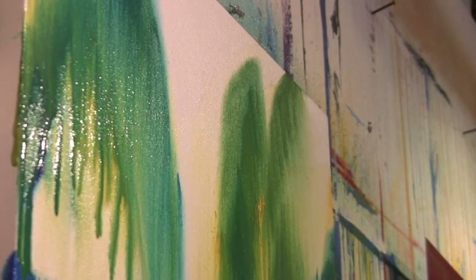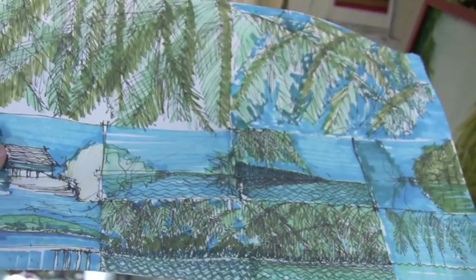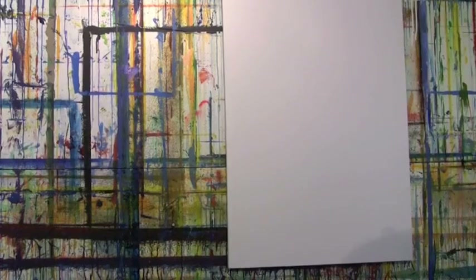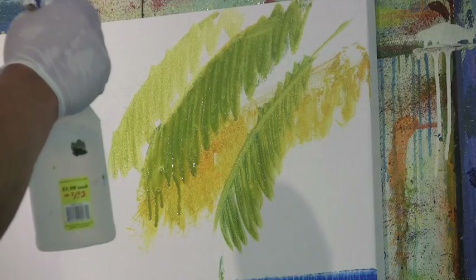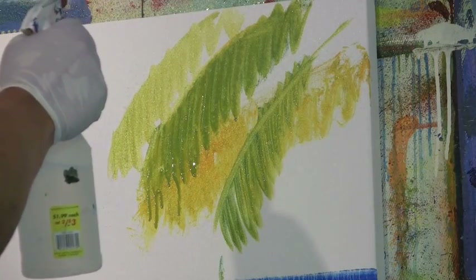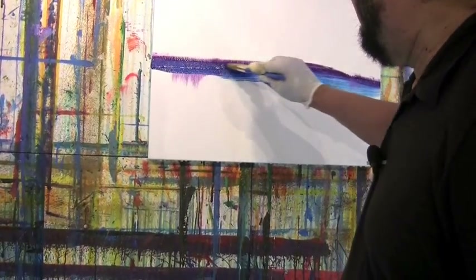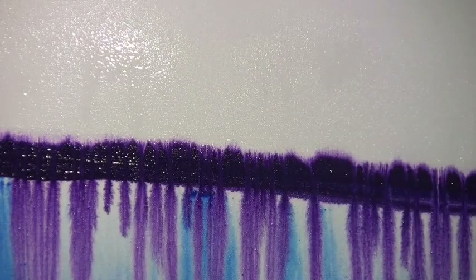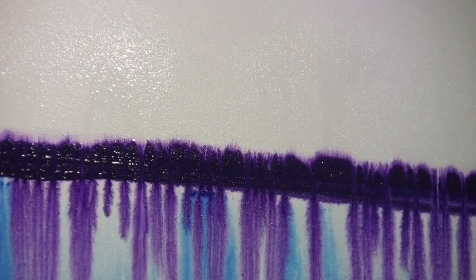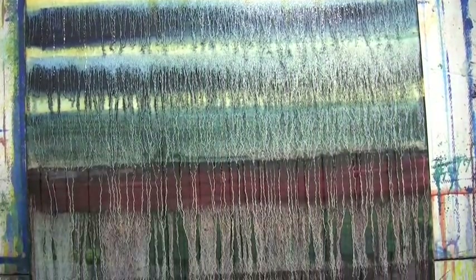Like most painters, Uman uses brushes, paint, sketches, and canvases. But unlike most, a crucial tool for him is the spray bottle. Once Uman has paint on the canvas, he sprays turpentine for oils or water for acrylics on top of the wet paint, and gravity does the rest, forming vertical lines as it carries the colors downward.